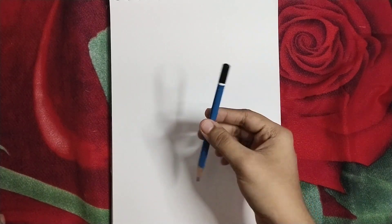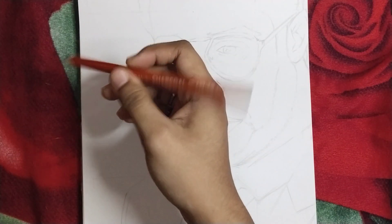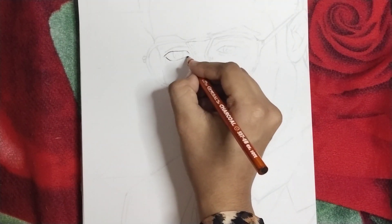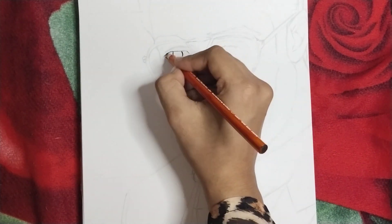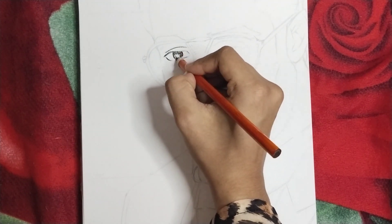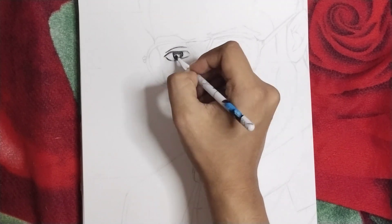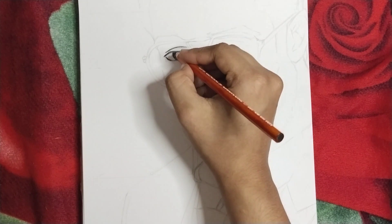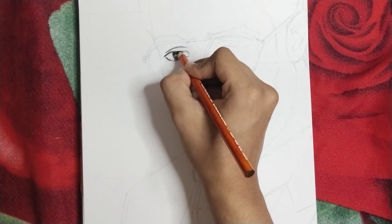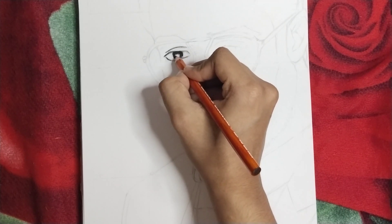Hello guys, welcome to our art YouTube channel Tasweer. Today we are going to make a very beautiful charcoal portrait of Salman Khan — yes, none other than Salman Khan. In my previous drawing I made Shah Rukh Khan, especially for young people. Today I am going to make my favorite actor Salman Khan's portrait with charcoal. This process is very easy, smooth and interesting, so you guys watch to the end.